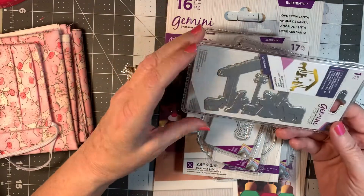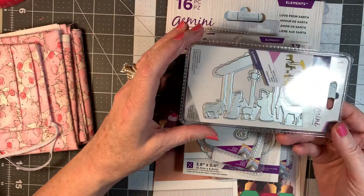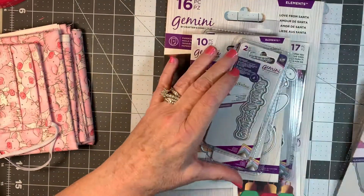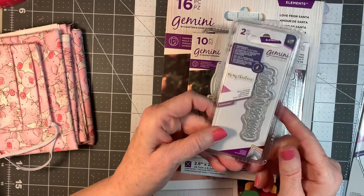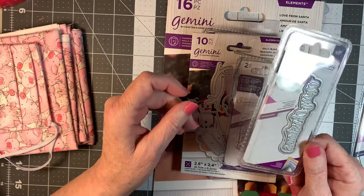This one is a nativity scene and these are all from Crafter's Companion. I love Sarah's artistry and everything that she does to make things so easy for crafters. This one is a word die and it simply says Merry Christmas. This is a foil stamp die and I will show you when I do these what they look like.